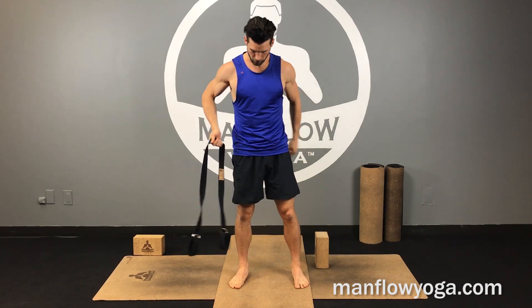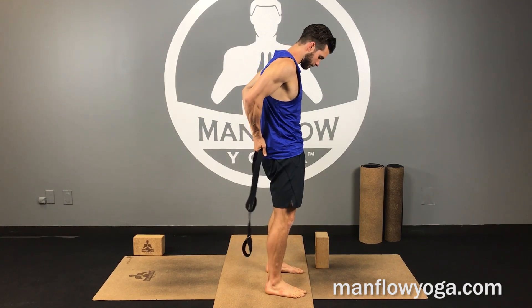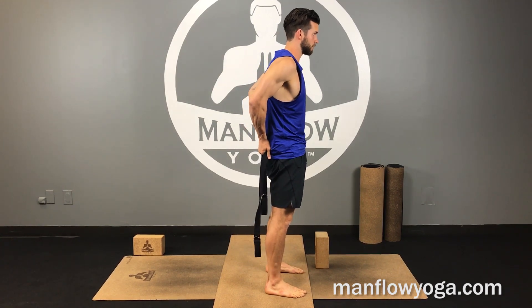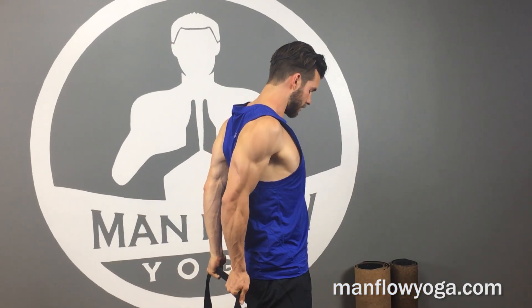Hey guys, it's Dean. Welcome back to the members area. Today's Manflow Mini is a strap stretch behind the back with some neck leaning. Put the strap behind your back, make sure your palms are facing your body, then squeeze your elbows toward one another, bring your shoulders up, back, and down, and reach your hands down.